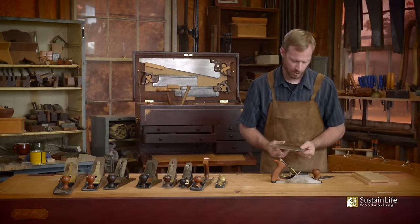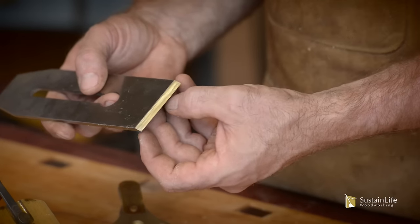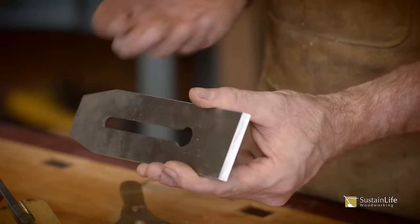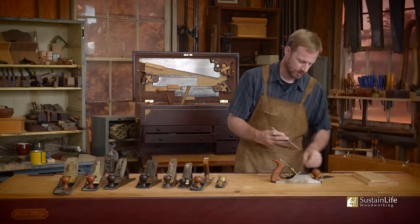We can test this to see how sharp it is. I like to test it on my thumbnail — if it grabs my thumbnail holding it flat like this, then I know it's sharp. I've sharpened this up and it's razor sharp, ready to go. Here's the iron beveled down like this.